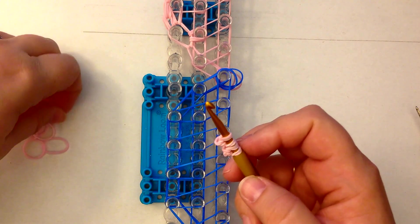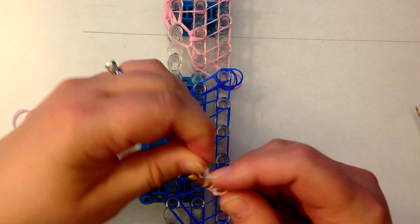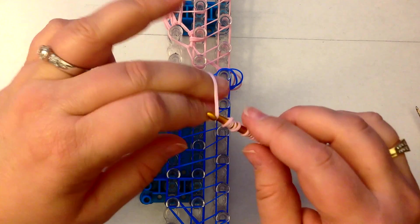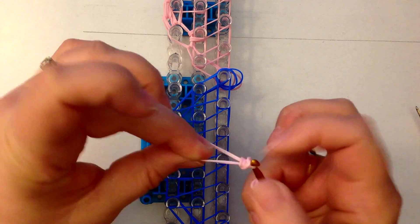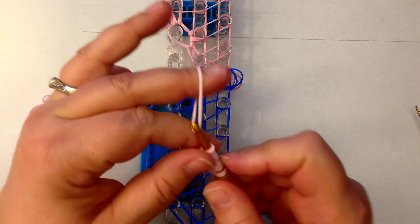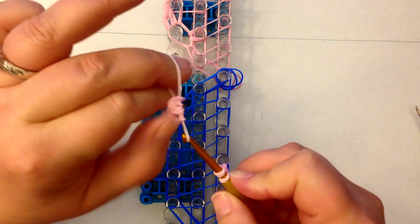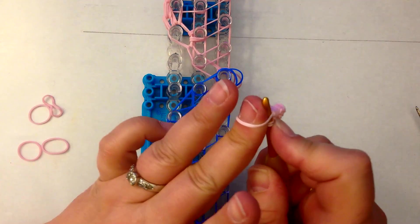Last time — one, two, three, four — stretch, figure eight, and we're going to slide that all on and reclaim. Now we're going to slide that onto the single that you're stretching and figure-eight-ing, and slide those on like this. Then reclaim the end of your band. This is forming his little hand.